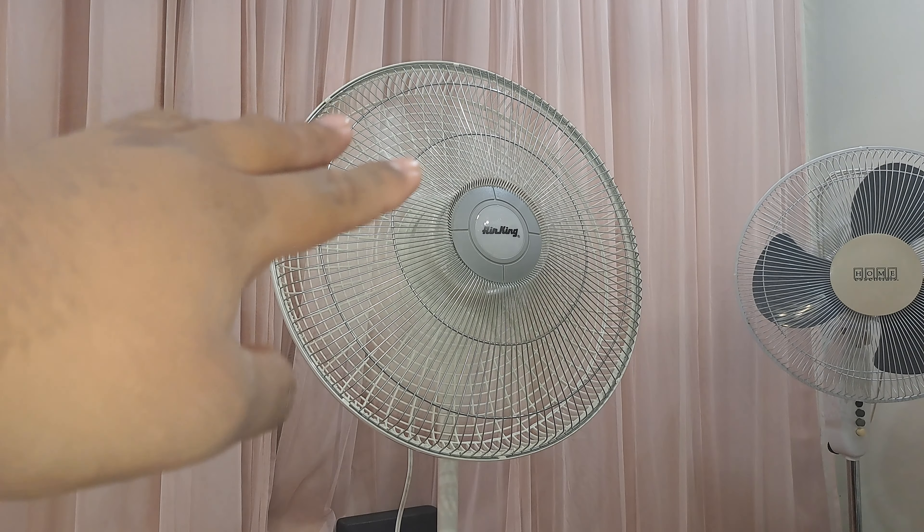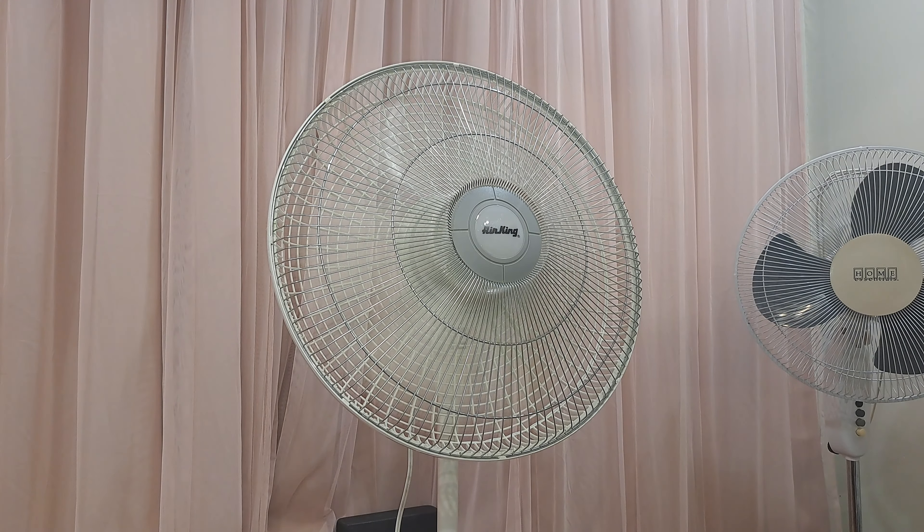Pretty much this entire fan is a cheaper model — they had to cut costs by using the 16-inch motor. This motor is meant for 16-inch fans, the same motor used in Lasko desk fans back in the 90s, and this is what they used for an 18-inch fan with the five-wing blade set. It's been that way ever since — they never changed it until around 2010.